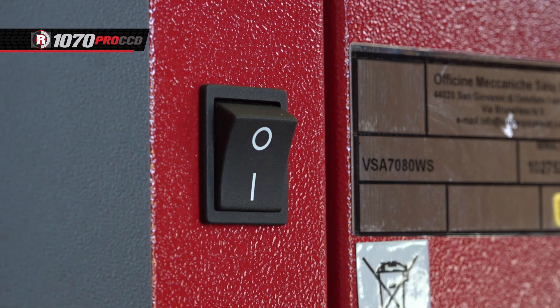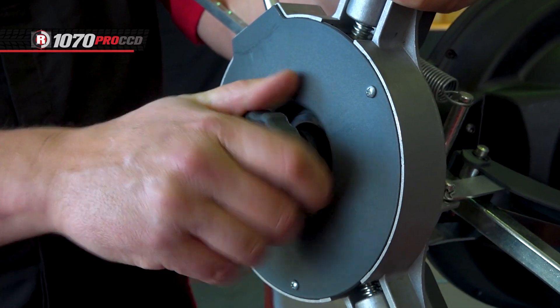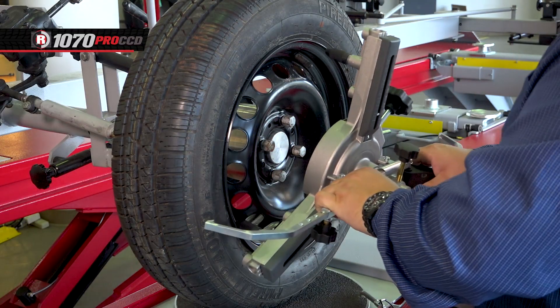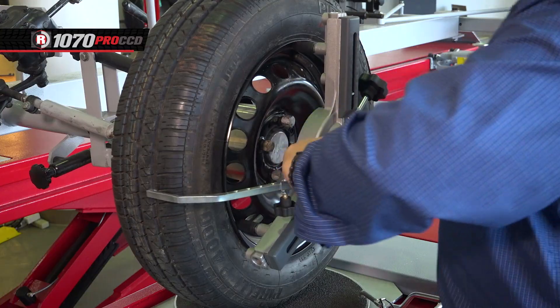First thing to do is power on the alignment. Next, attach the three-point wheel clamps to the wheels. To do this, use the quick adjustment knob to set the diameter. Then place the tips of the mounting bracket against the rim edges and push the tire clamps in, locking it in place.